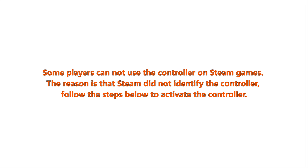Some players cannot use the controller on Steam games. The reason is that Steam did not identify the controller. Follow the steps below to activate the controller.